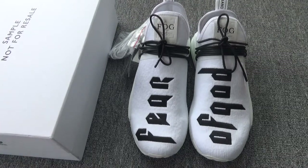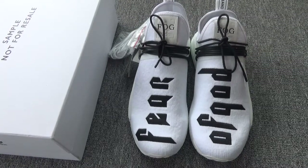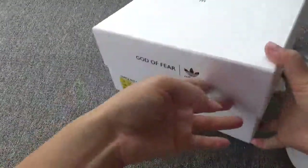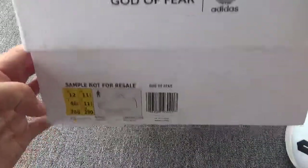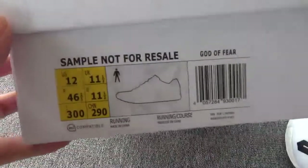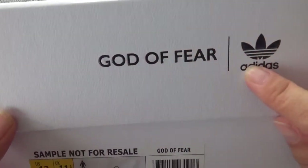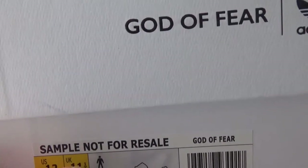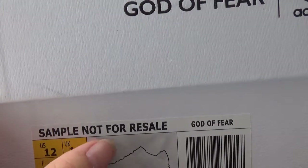In the previous videos, we introduced the colorful Human Race — they are sample and not for sale. And this pair is also sample. You can check the box; it's different from the normal Human Race box — it is a wide box and this box is bigger. Now check the size label, you can check the name: Fear of God. And you can check the sample, not for sale.